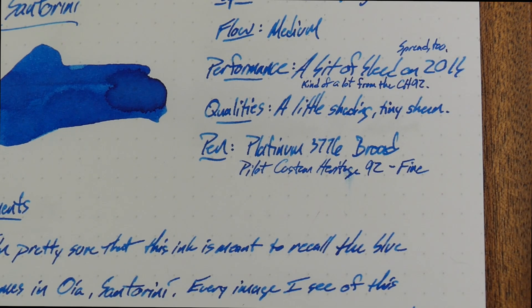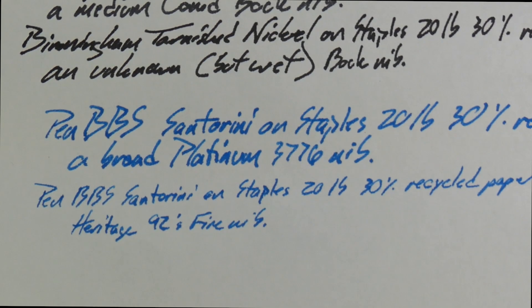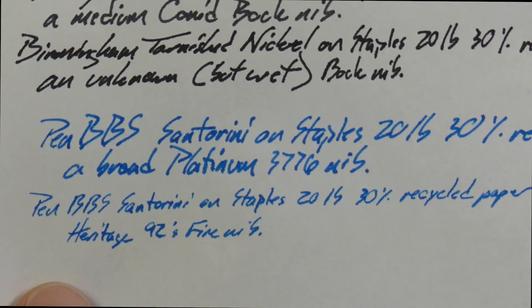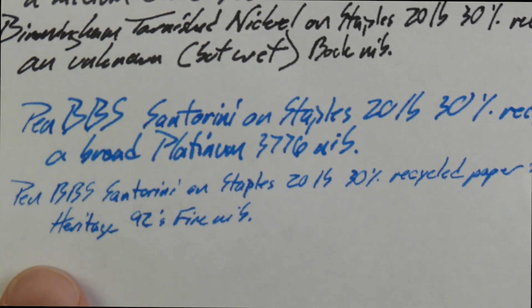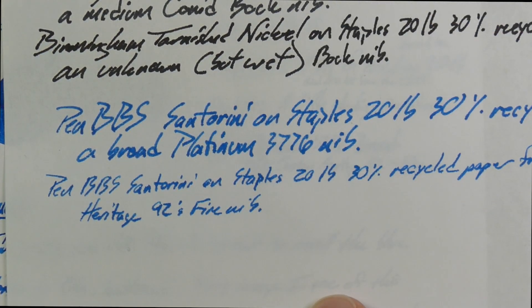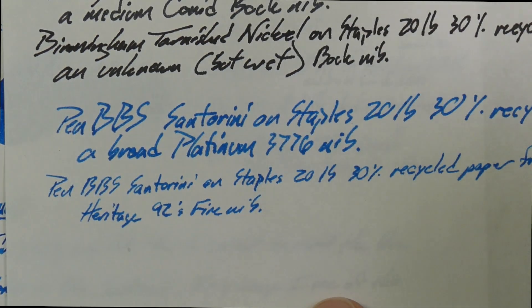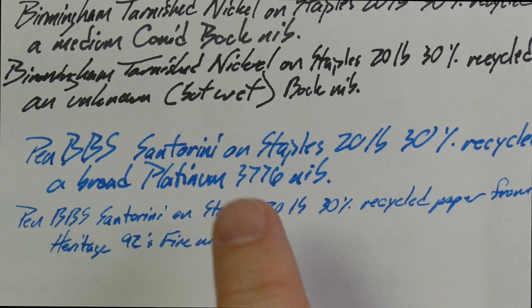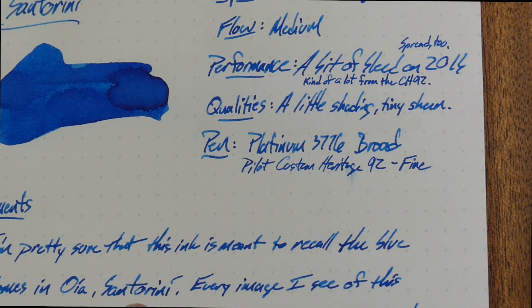On the 20-pound paper, this is not doing super well. The top line is the broad, the bottom line is the fine, and I was actually kind of disappointed by how the fine behaved. There's a thing with fine nibs sometimes — people say get a fine nib if you're going to write on bad paper, and that's not really always true. You can see the fine bled through at least as much as the broad, and maybe actually a bit more. It was also subject to some spread — we've got some feathers in here. Sometimes that's because the nib might be so fine that it actually cuts through some of the paper fibers, so you get this spread more than you do with the broad nib. You've got to know your nib and your paper, but this is about the worst paper around.